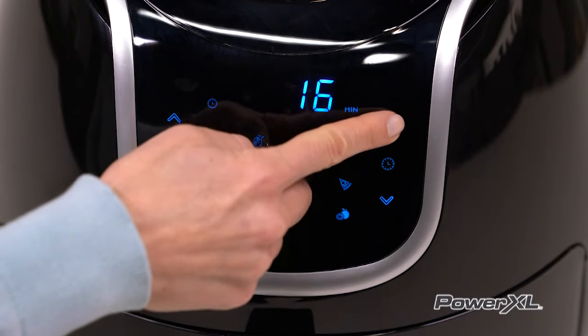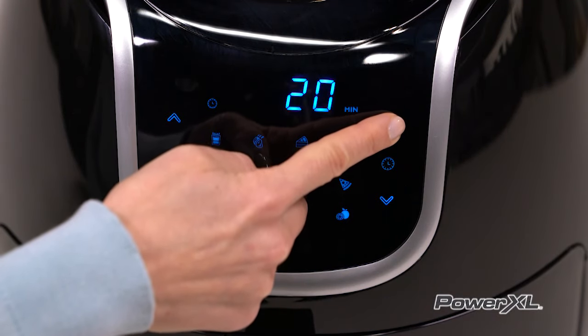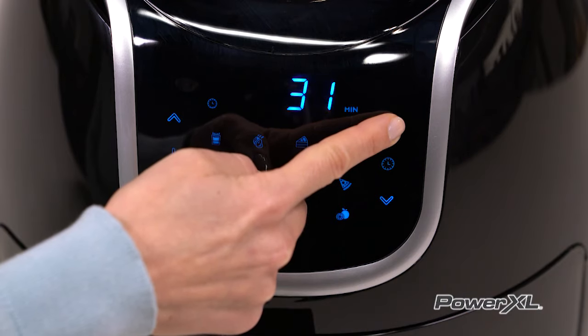On the time control display, the up and down buttons allow you to adjust the time setting one minute at a time.